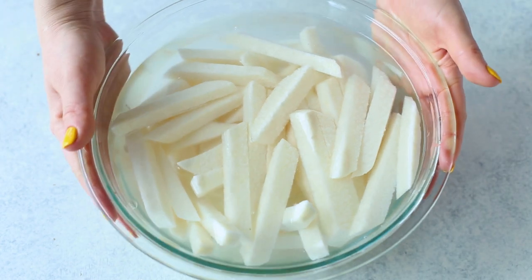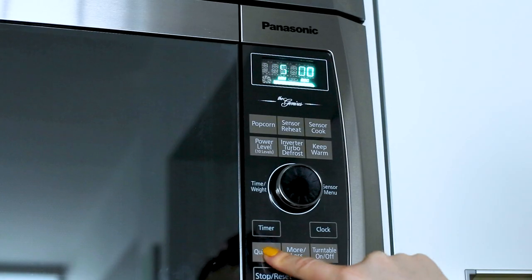Making jicama fries is quite different from making potato fries because we have to perform an extra step to make sure they get nice and crispy. This applies whether you're baking them in the oven or using the air fryer. You're going to want to boil them in water first to pre-cook them and get rid of any extra starch. They will remain a bit crispy on the inside even after baking, just because of jicama's natural texture, so boiling them beforehand helps get them tender. Add your cut fries to a large bowl of water and microwave for 10 minutes, or boil them in a pot on the stove.